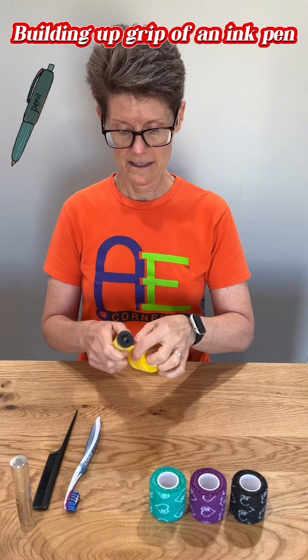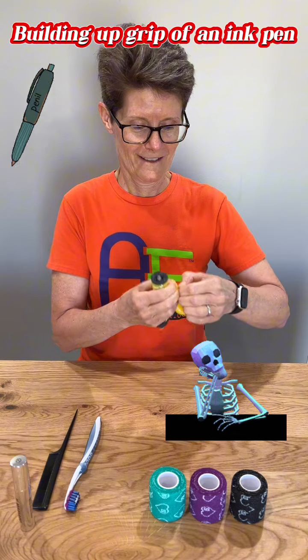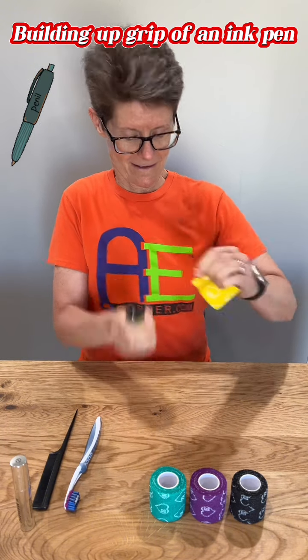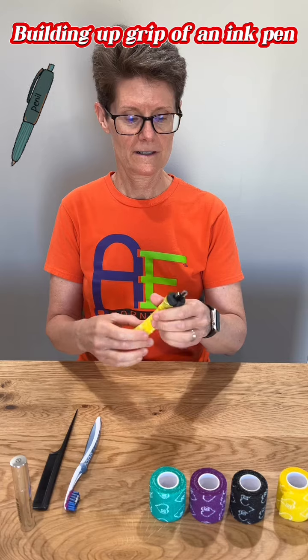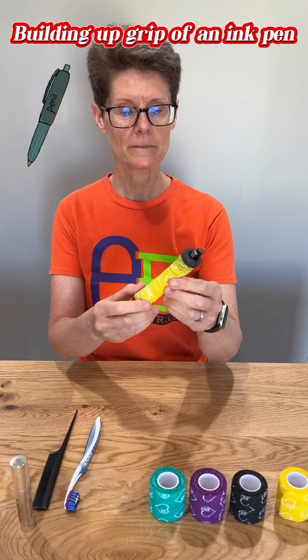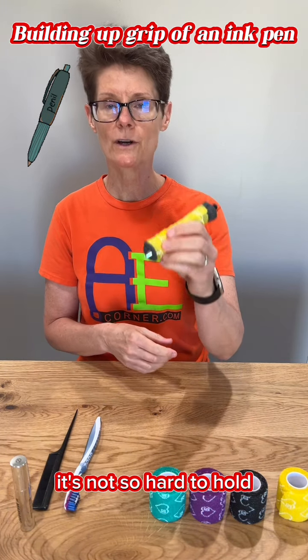Wrap it up like that. Tear it off. There you go. Now you've built up the handle, built up the pin so that if you have a weak grip or a painful grip, it's not so hard to hold.